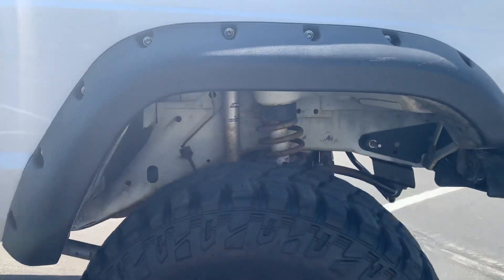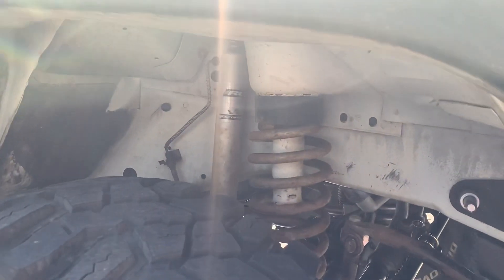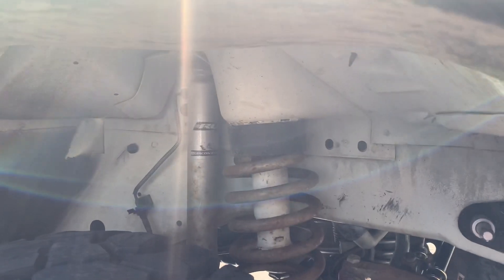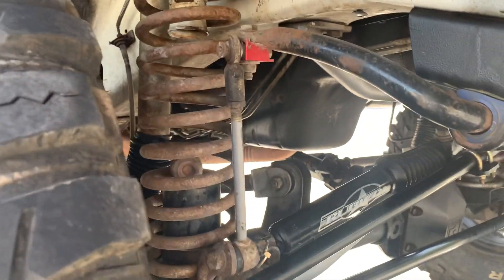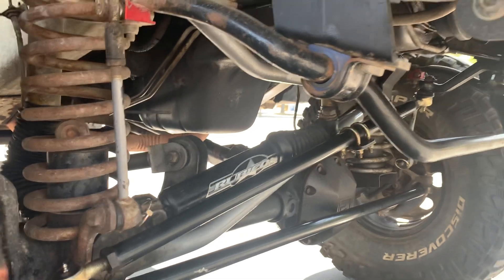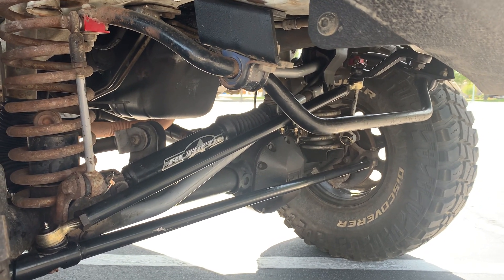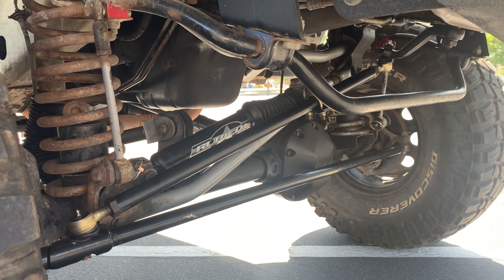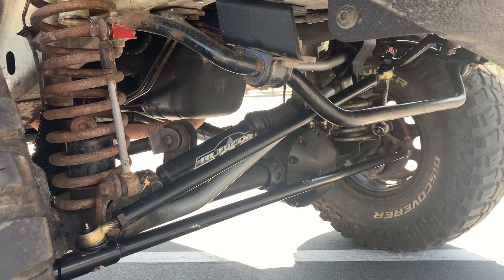In the front, I do have a six and a half inch Rubicon lift. You can see inside there they're getting a little bit rusted — the salt and snow here in Utah are not best friends with vehicles. I do have the quick disconnects underneath here with the Rubicon sway bar, a beefier one-inch steering stabilizer, and a long arm kit on here as well so we can get a lot more travel.